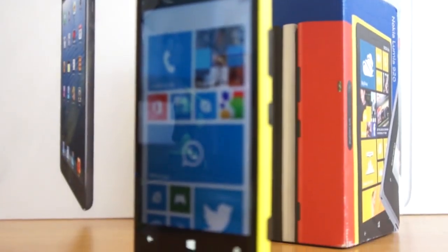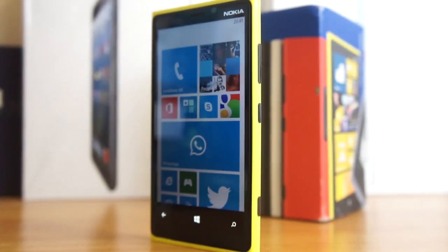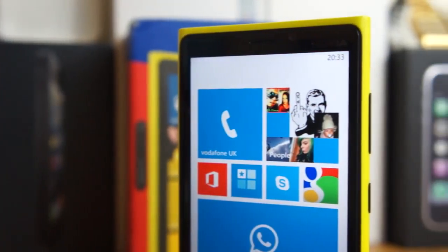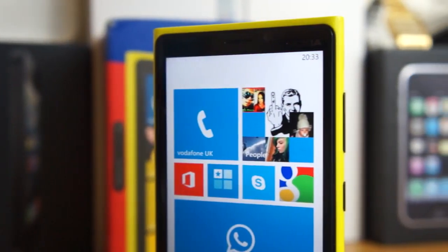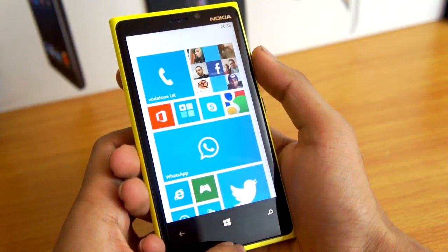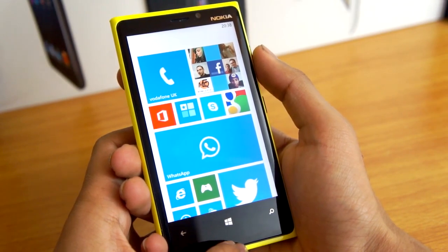What's up guys, today we've got a video on how to take a screenshot on your Windows 8 device. I was not going to upload a video today — if you stay tuned to my Twitter and Facebook account — but I just thought I'd keep the content flowing, so I have this quick little video and tip for you guys.